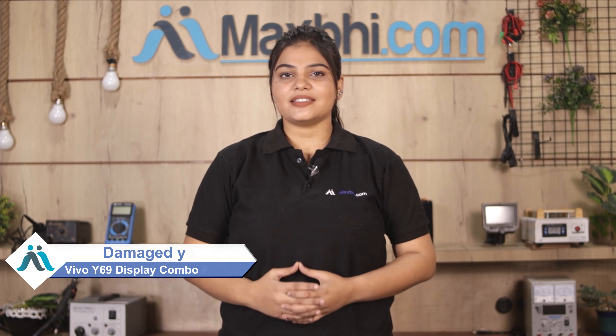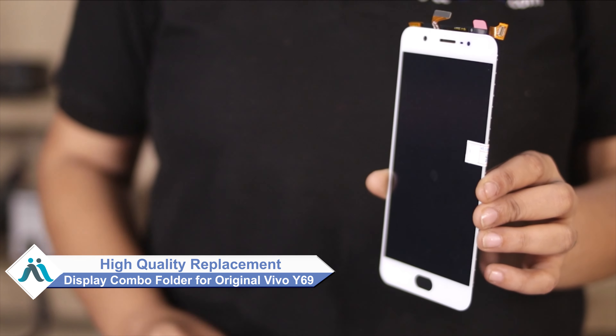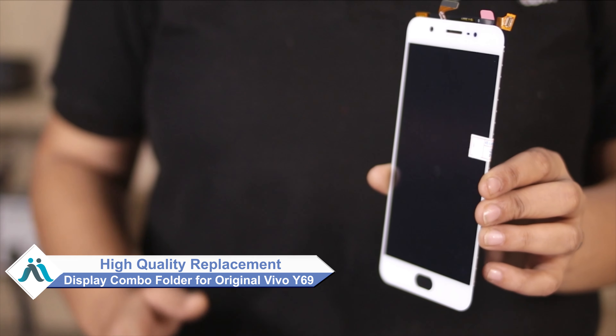Hi friends, this is Lucky from Maxp.com. Friends, if your Vivo Y69 display combo folder is damaged, but you are worried about the high repair cost of your smartphone, don't worry. You can now buy a high quality replacement display combo folder for your Vivo Y69 at a very affordable price from Maxp.com.